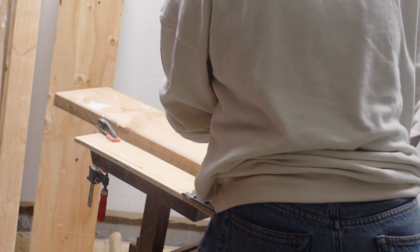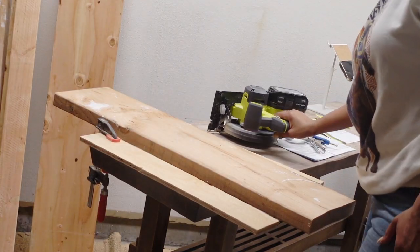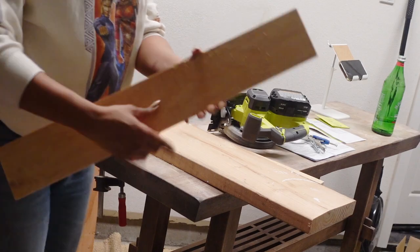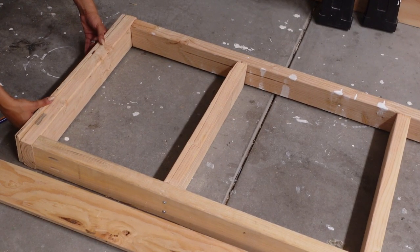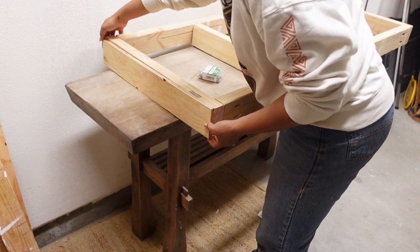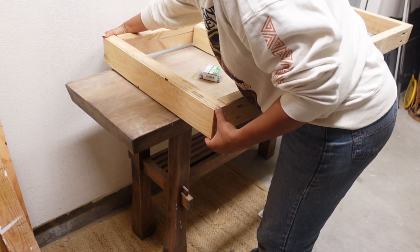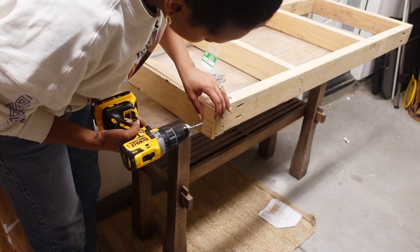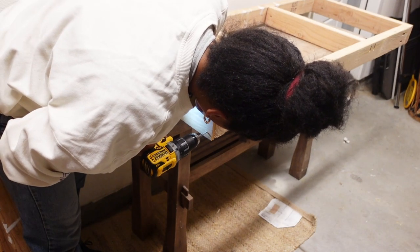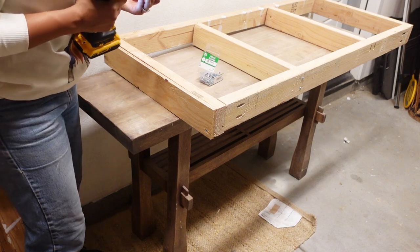I used a Ryobi circular saw — I believe it was around $70 from Home Depot. I will link all the power tools you see in this video below. I tested the plywood to make sure it fit on the box, and it was a perfectly perfect fit. After all pieces were cut, I went in with one-inch wood screws, making sure they were flush and level, and screwed the plywood pieces into the frame to create a perfectly smooth flat surface for tiling.